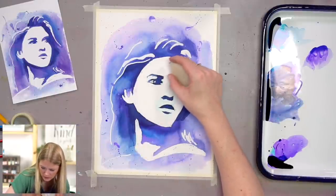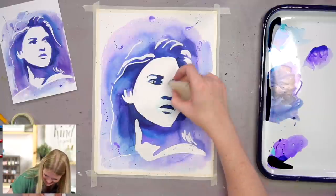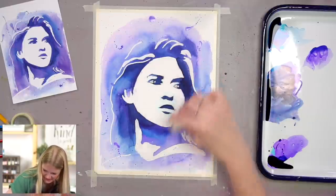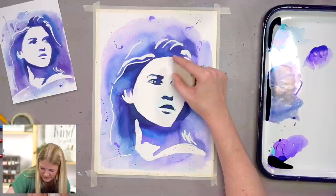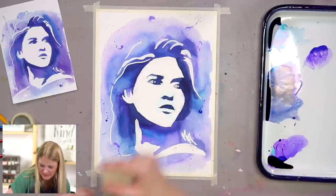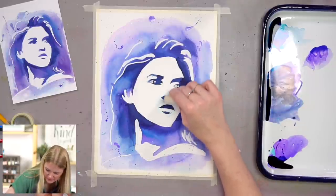What I would do is just do the border around the face, and then when you do the splatters, take a paper towel or piece of paper and cover half the face at a time. There's something actually really satisfying about removing masking fluid.